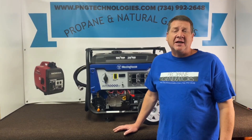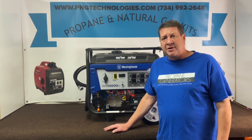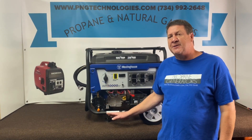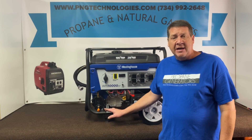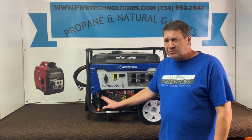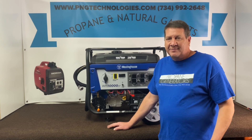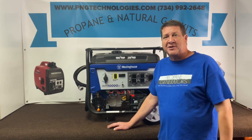Hello, my name is Matt Nolfe. I'm with P&G Technologies out of Michigan. We're a supplier of propane and natural gas kits for generators. Today we're going to be doing an example conversion on a Westinghouse WH-10,000DF, which is for dual fuel. This is already propane and gasoline from the factory. We're going to give you an example for the natural gas kit, and also the propane, because if this regulator ever fails, it can't be found anywhere. So we'll show you both the natural gas and propane steps and get started.